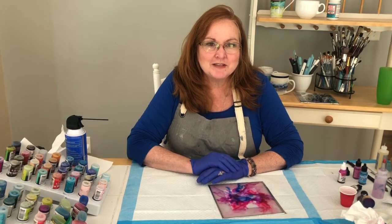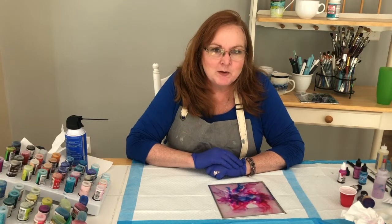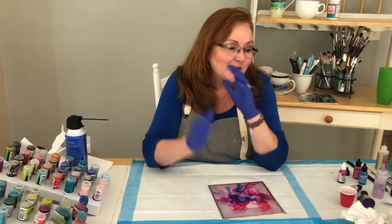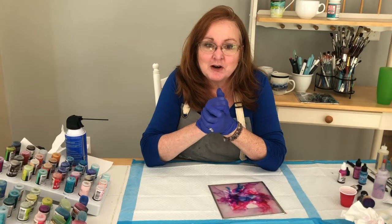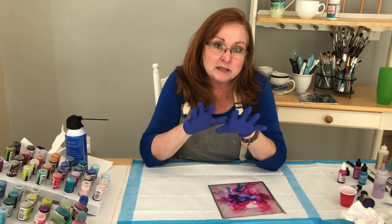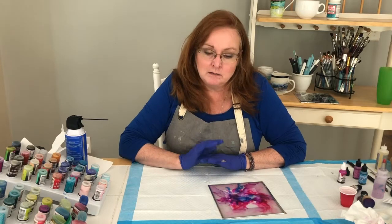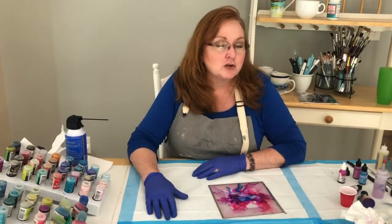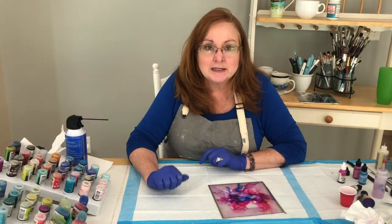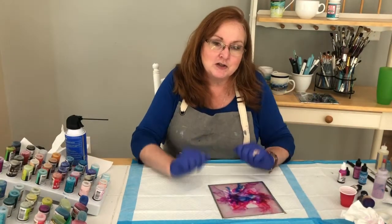Hi folks, welcome to Witchcraft. I'm Lisa and we're still working with alcohol inks today. Sally's filming from behind the camera. We did a couple of videos so far on alcohol inks — I'd refer you to the one we did on pendants, which covers a lot of the basics. Make sure your surface is covered because it can get messy, especially this project. Make sure your clothes are covered — that's why I'm in my apron — and make sure you have gloves on.